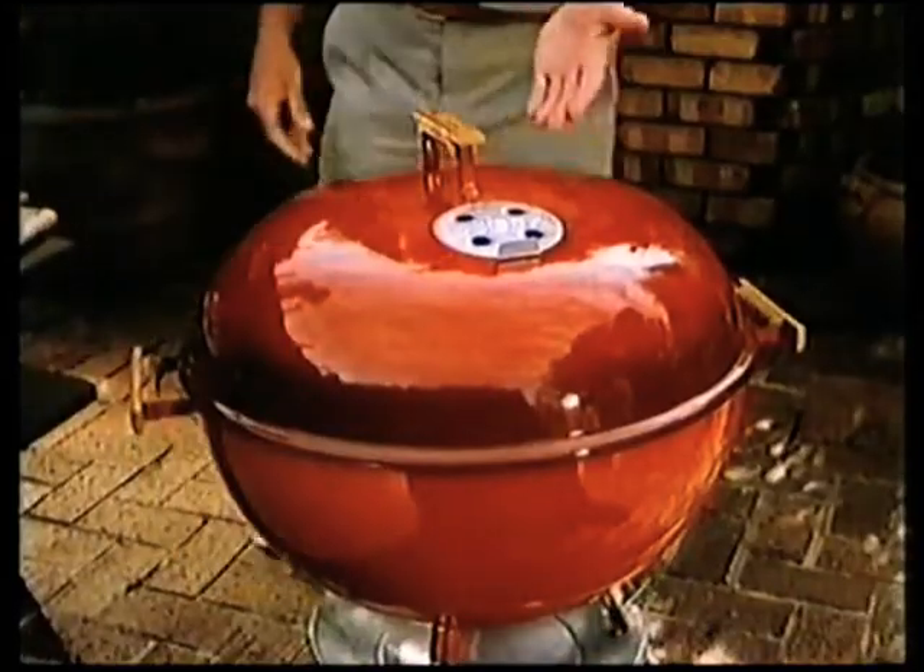G'day. Just because I'm in the bush doesn't mean I go without good tucker. Come and have a look how I cook at home with my Weber barbecue.